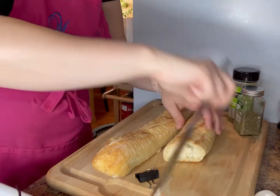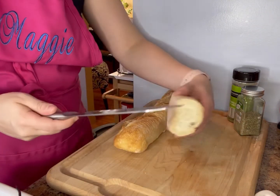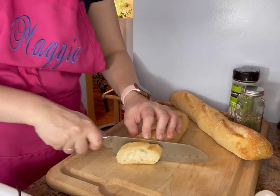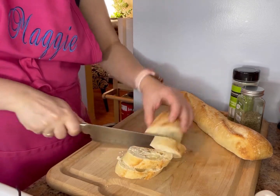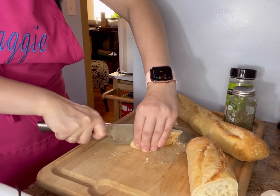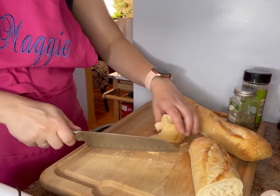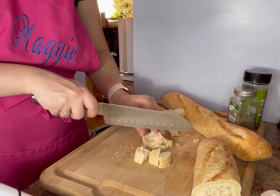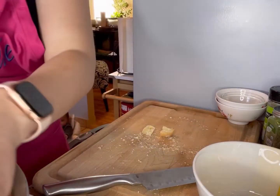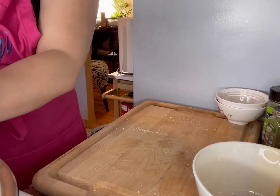We're going to start out with our bread. I have some baguettes here that are pretty stale — they've been a couple of days now. All you're going to do is cut them or tear them; you're basically just going to cube them. I finished cubing my bread and I would say in total you're probably looking at about six to seven cups or so.